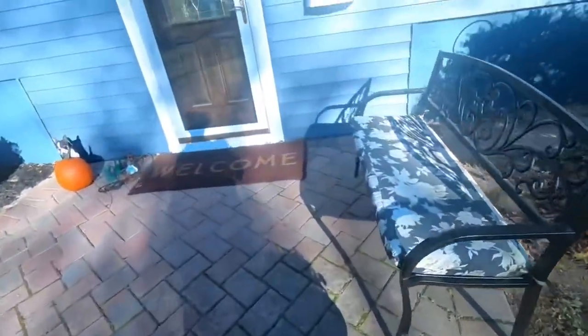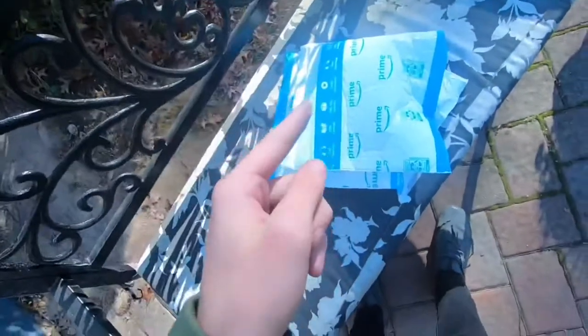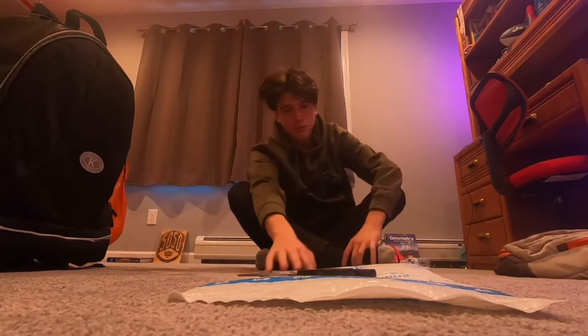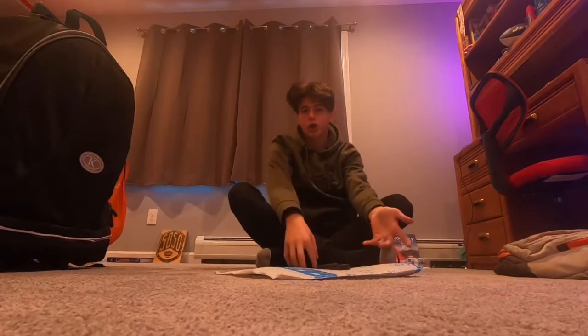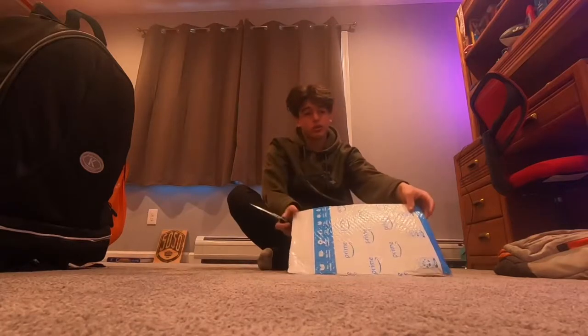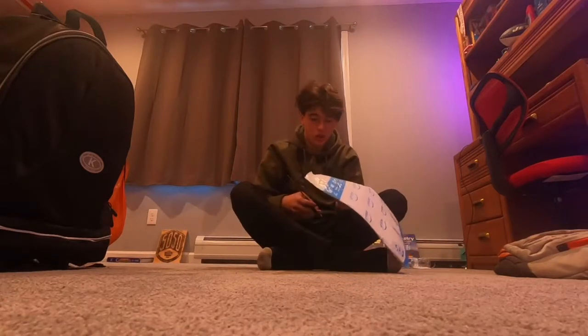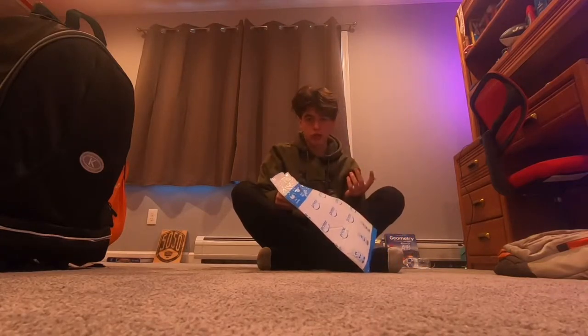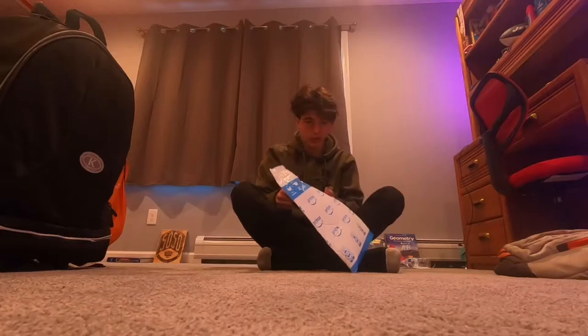Now I gotta check to see if my package is here. Wait, this might be it - this better be it. It's from Amazon and I ordered it from Amazon. Let's bring it inside. We got the little package here - hopefully the wide angle is doing it justice. I'll show you guys what it is in a bit. If you watched last video, you should probably know what this is.